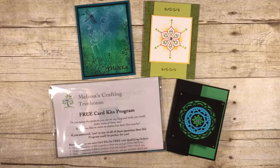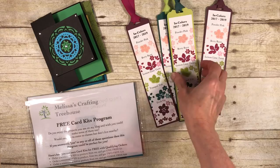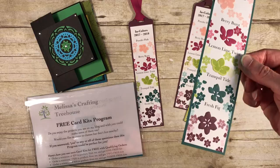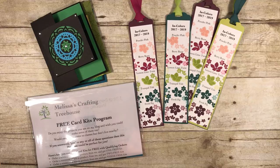As I promised, I have a little bonus for you. When you place a qualifying order starting June 21st you will also get one of my new in-color bookmarks. I've made a bunch of them — I give them to each of my club members. I used the Colorful Seasons stamp set and the Seasonal Layers Thinlets to create them; each little piece was die-cut and stamped, and I used the Finely Woven ribbon also in the new in-colors. This offer is only available while supplies last, so place your order!